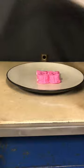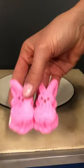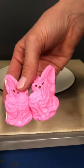And then I'm going to take the peeps. If we observe the peeps here, we can see that they're actually smaller than when we started.